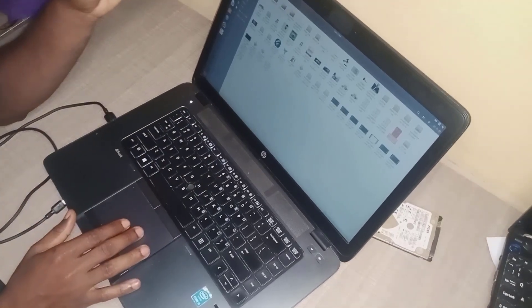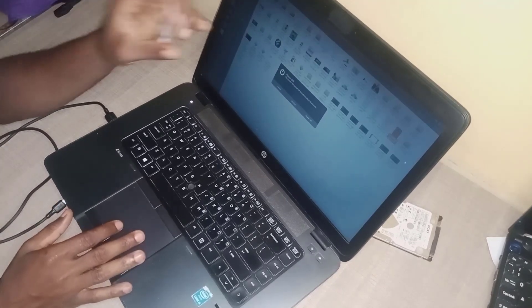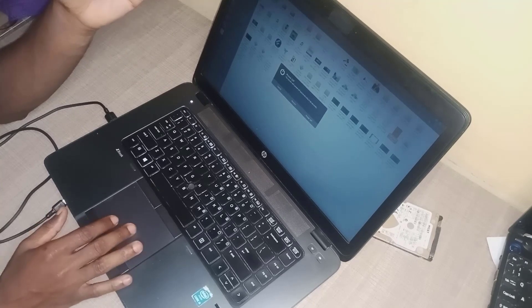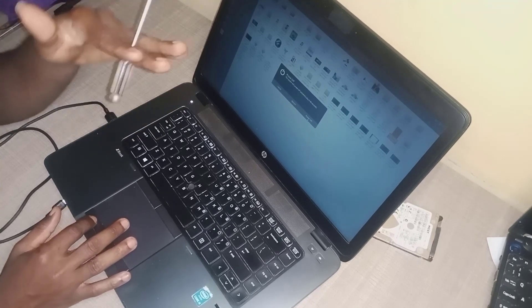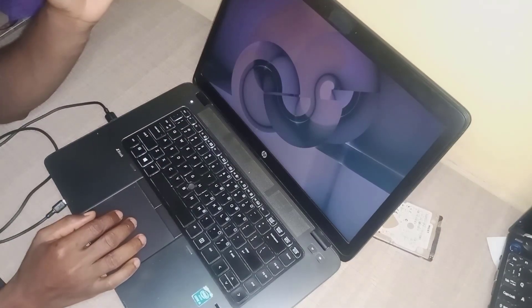The hard disk that is inside right now has the Ubuntu operating system, but I want to change it to a particular hard disk that has Windows, so I'll switch the power off right now.